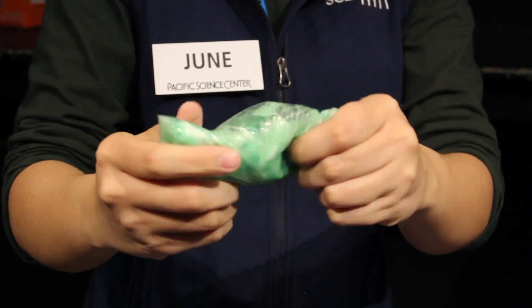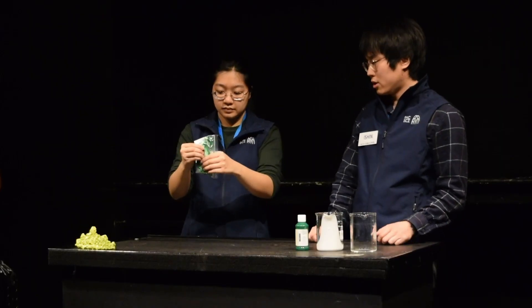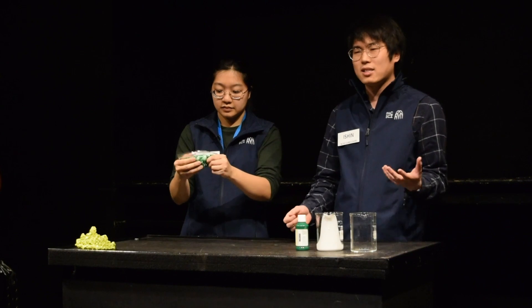We want to make sure that all of the glue gets covered in as much borax as possible, because the borax covering the glue is what's going to stop the glue from being able to flow and slide over each other, and turn it into that awesome slime that we can play with that won't stick to very many things. So we're going to keep kneading, and this will take about 10 to 15 minutes.